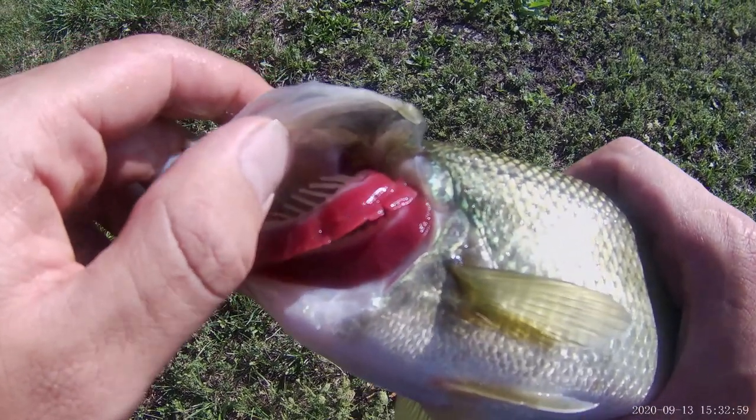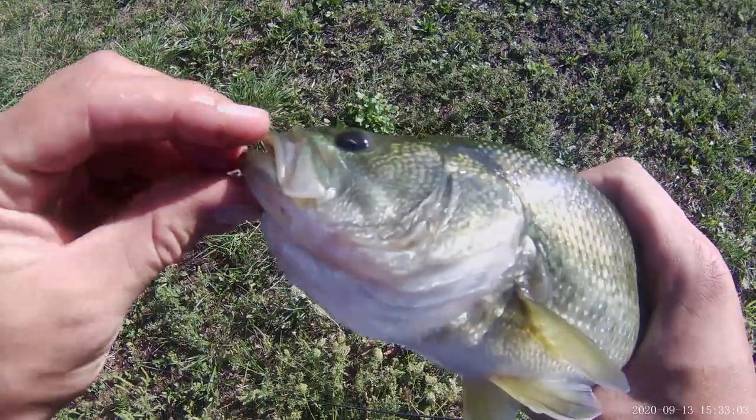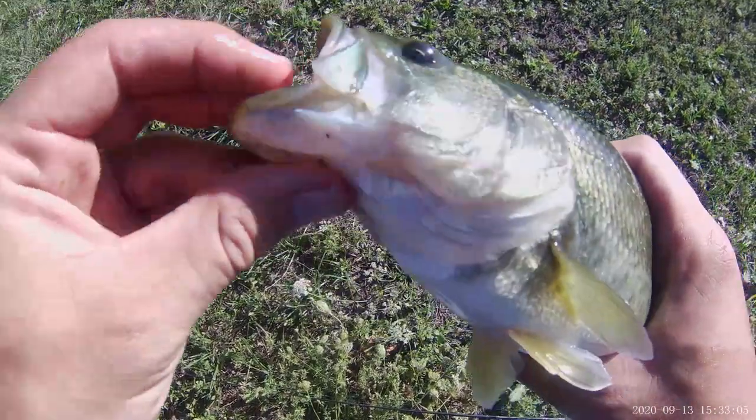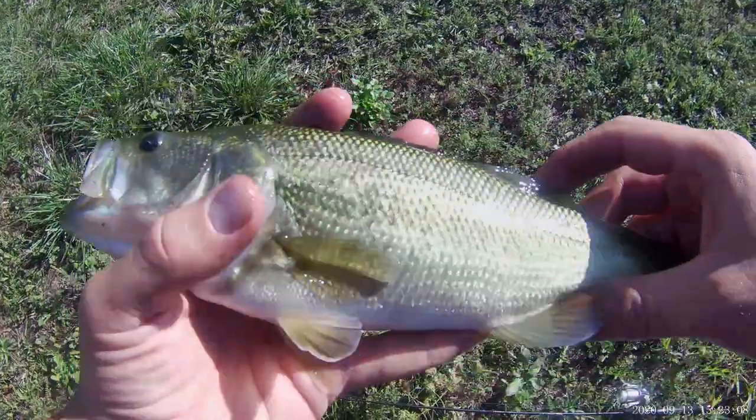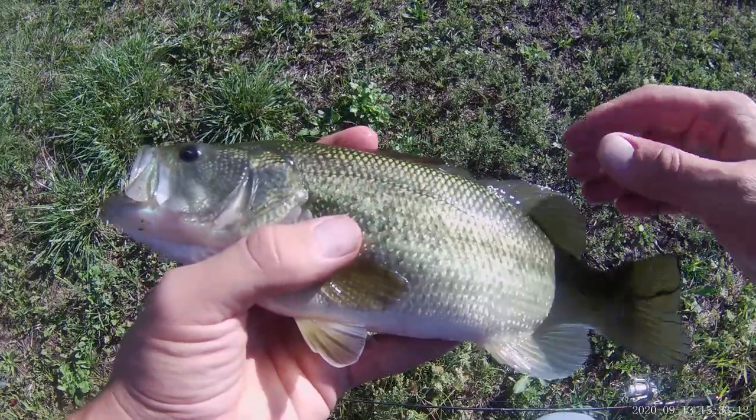Later on we'll talk about counter-current exchange. In this species the mouth extends to the edge of the eye, which is one way you can tell it apart from the smallmouth bass, which is a different species in the genus.